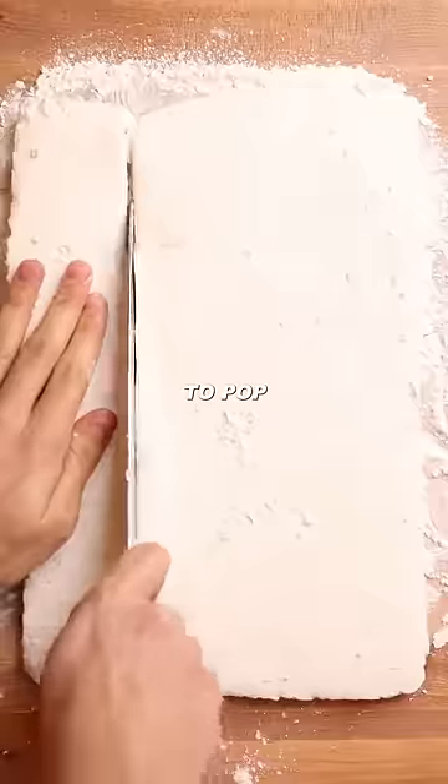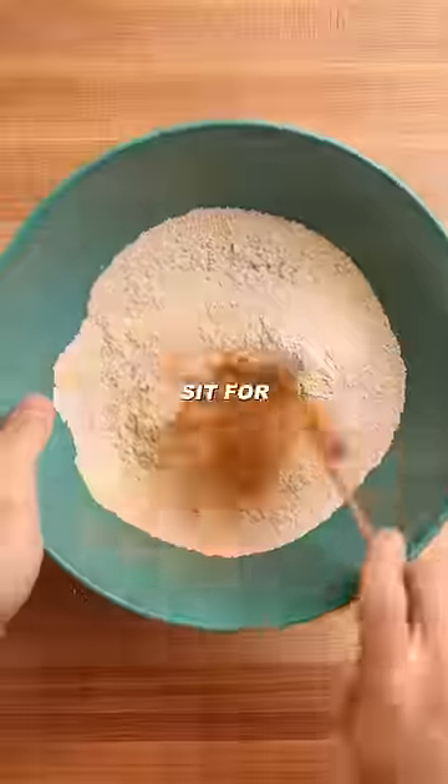I really thought I was gonna be able to pop these marshmallows in the fridge for like 30 minutes, but I was mistaken. You have to let them sit for 5 hours. Plenty of time to reflect on why I'm doing this.